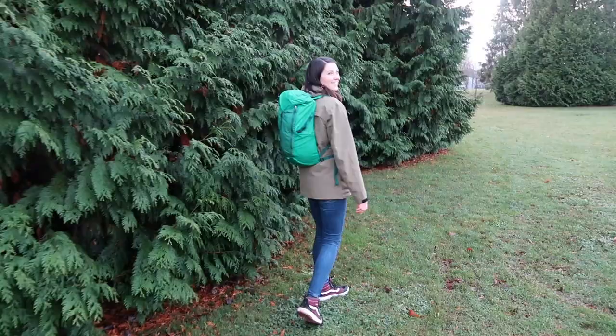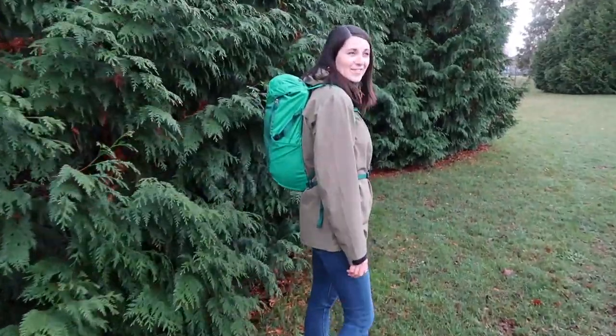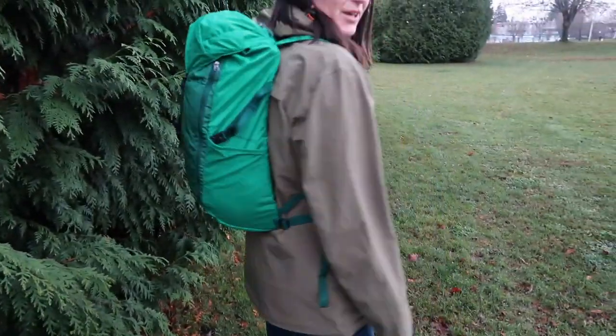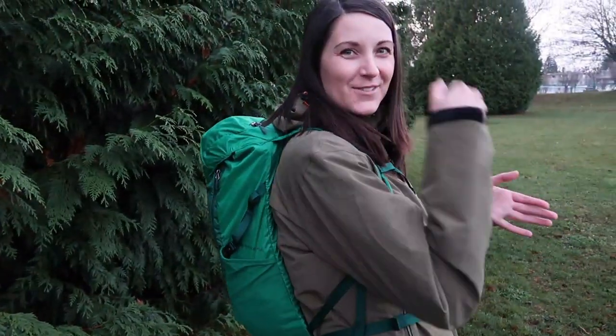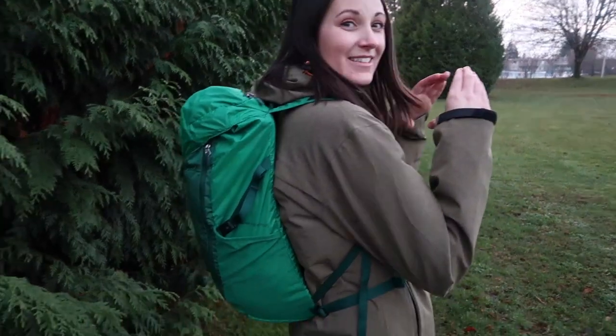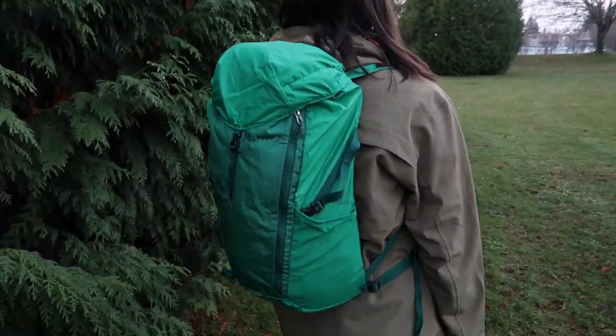Excuse me, where'd you get that backpack? It's from Marmot. Wow, it looks really comfy. You know what, it's pretty comfy, it's pretty cool. It has this removable part on the back, so it can actually fold up into the hood itself — it's this small. I love the color. Thanks, it really blends in with the environment.